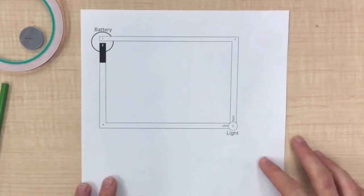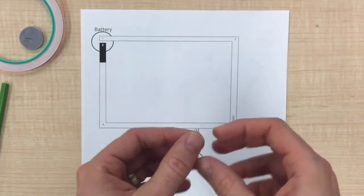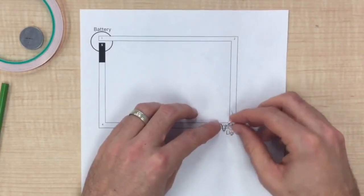The first thing we are going to do is position your LED light. The light needs to be positioned so energy can flow through the negative wire and out the positive. Place the silver wire pointing to corner 2 and the black wire pointing to corner 4. You are then going to use copper tape to connect the battery to the light and then back to the battery again.